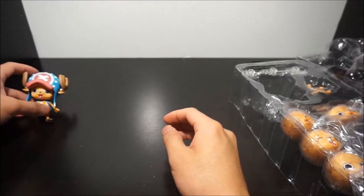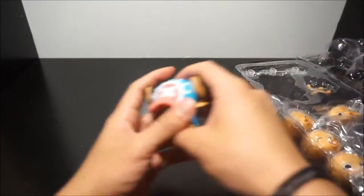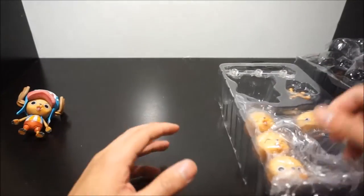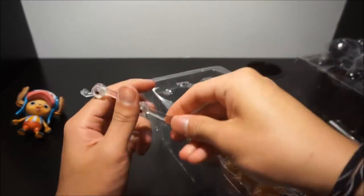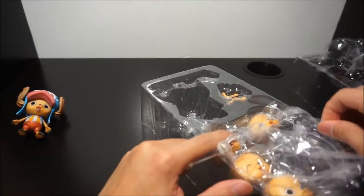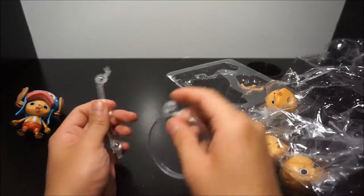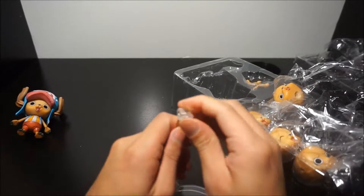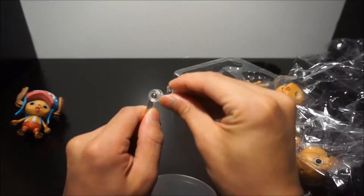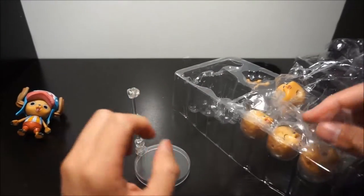Let's set the figure aside and look at his accessories. He comes with a stand — it's a little hook stand there.